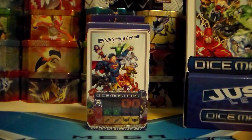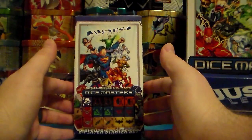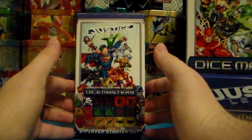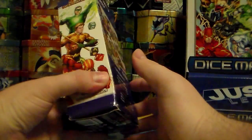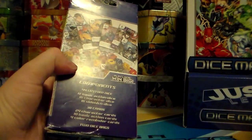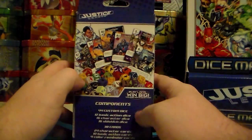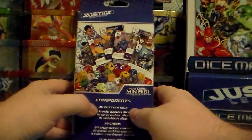Hello everyone and welcome back to another Deal with Toys and Games video. Today we are looking at the Justice League Dice Masters 2-player starter set. I just recently picked this up. I have opened it just to check it out because I've never played it or even heard of it until the other day. So this starter set comes with 44 custom dice,